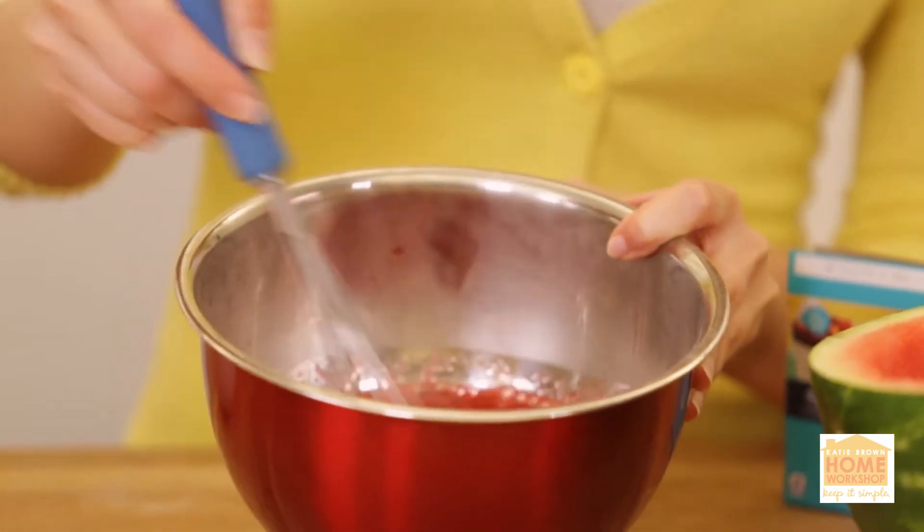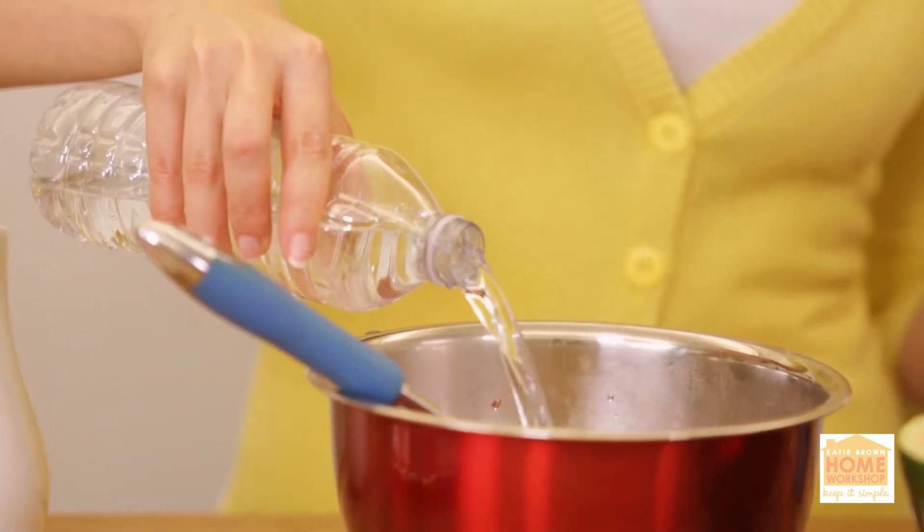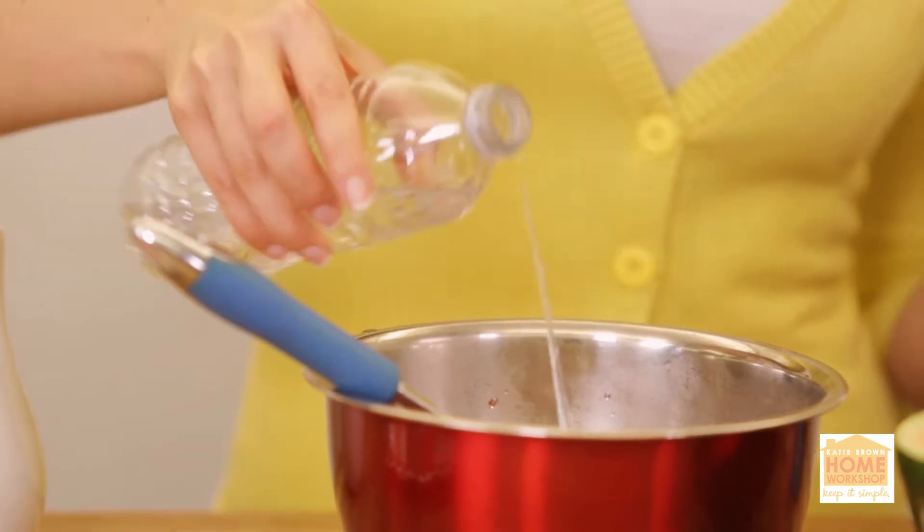Give it a nice stir, and then you're going to add two cups of cold water. If you want to do an alcoholic watermelon slice, add two cups of vodka instead of two cups of cold water.